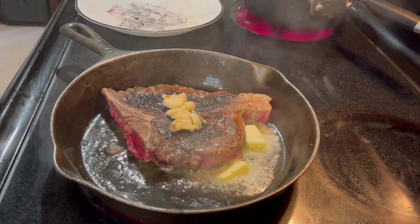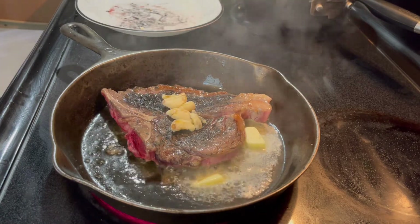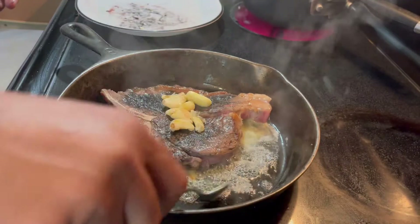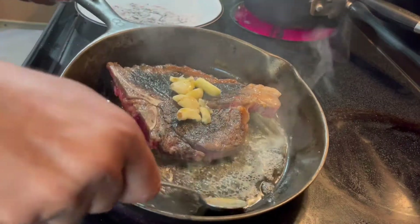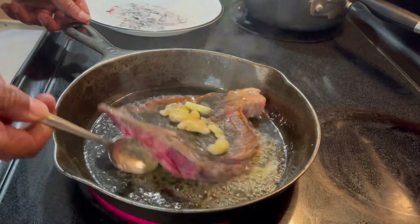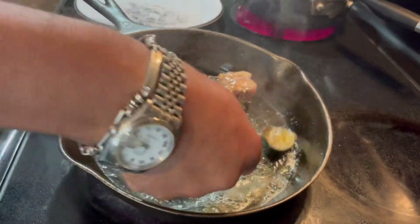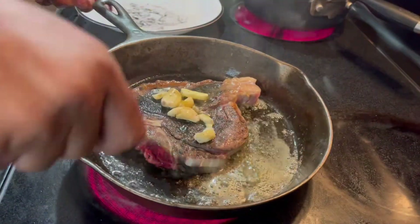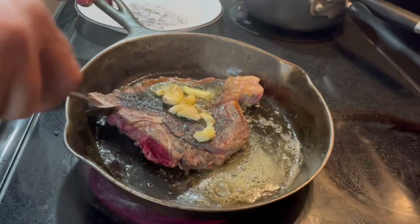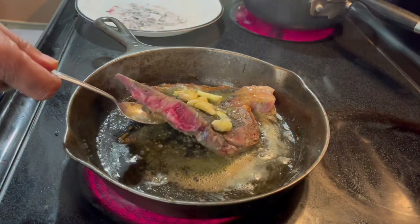Get some of that butter and baste the steak. Do this for about a minute to a minute and a half, depending on how well cooked you want it — rare, medium rare, or medium. But it's lean meat, so it's going to cook fast. They are beautiful!